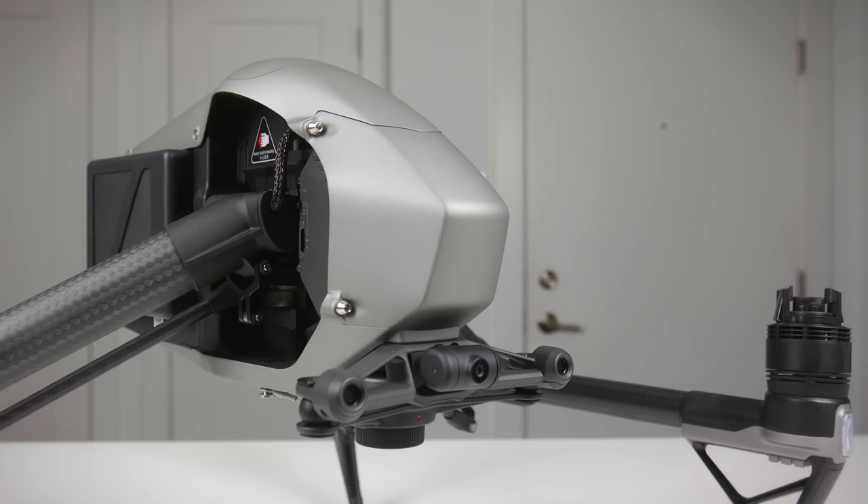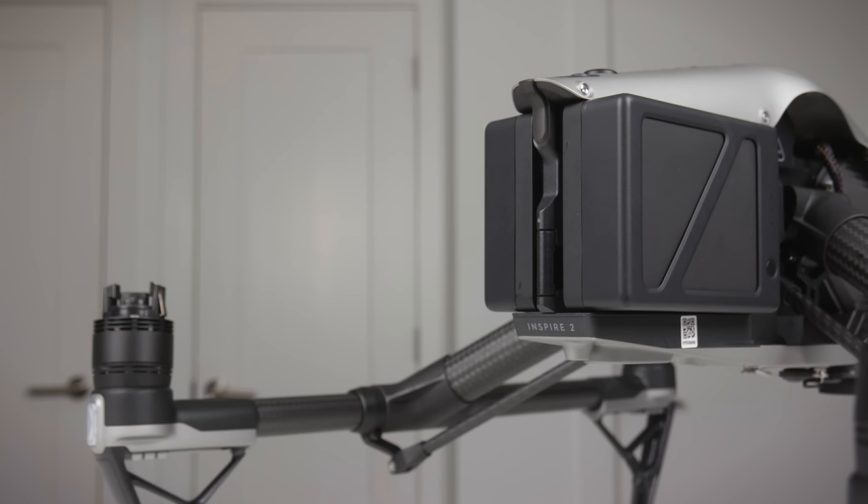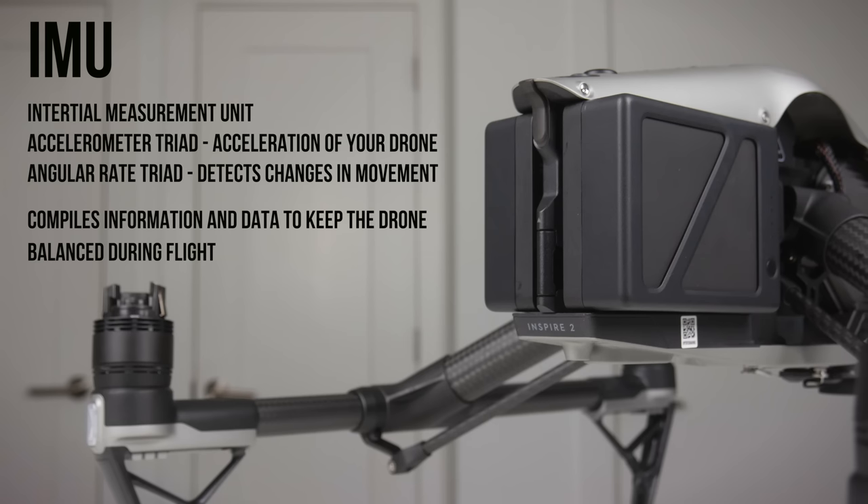For those wondering what both of these instruments do, the Compass is pretty straightforward — it tells the drone which way it's flying, like a handheld Compass would work. The IMU is a bit more complicated to explain. It stands for the Inertial Measurement Unit and is a single electronic unit that houses two different sensors: the accelerometer triad, which deals with the acceleration of your drone, and the angular rate triad, which detects changes in rotational attributes such as pitch, roll, and yaw. Essentially, the IMU compiles information and data to keep the drone balanced during flight.